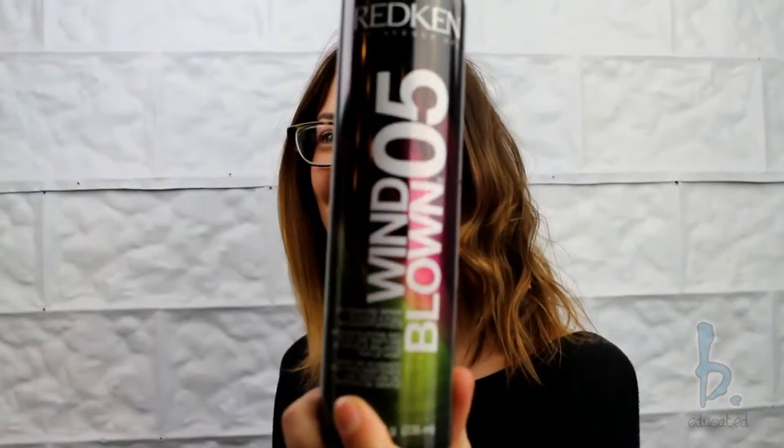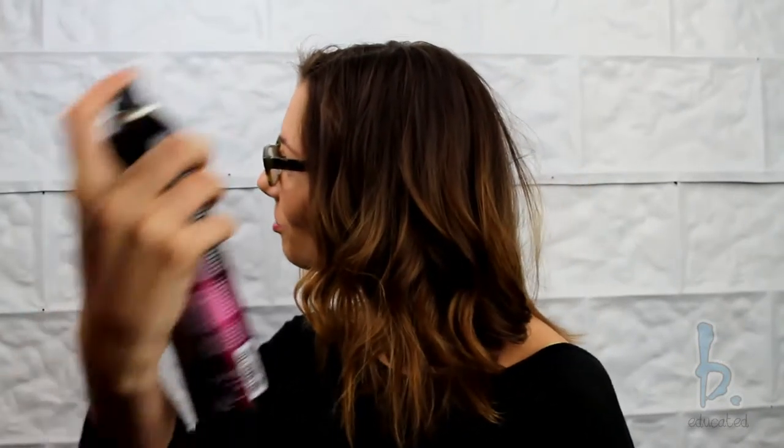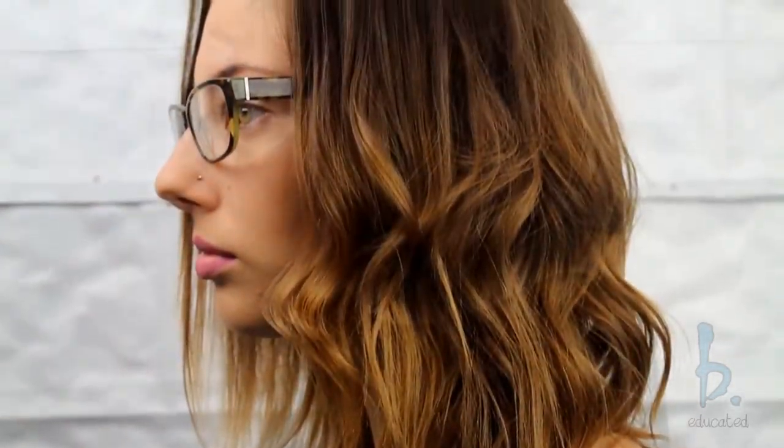In some sections, I will pull the flat iron all the way to the ends and sometimes I will leave the ends of my hair out. I then finish the look with a lightweight hair spray — here I am using Redken's Windblown Finishing Spray for a soft, tousled finish.